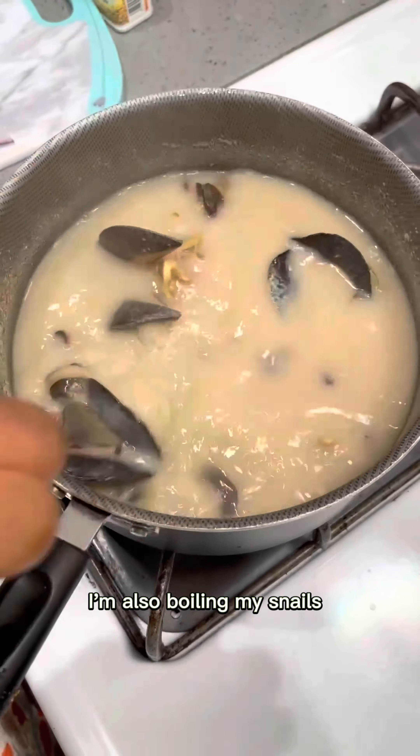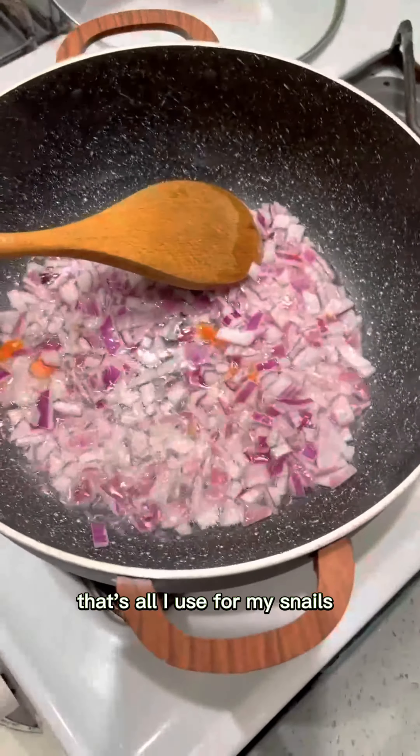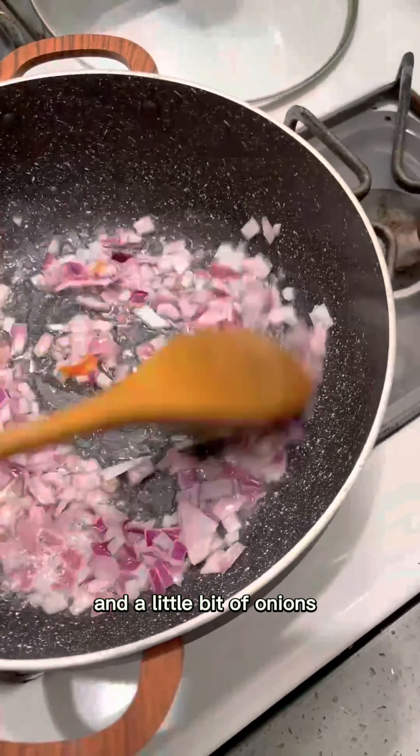While doing that, I'm also boiling my snails. That looks really good — just with salt and Knorr, that's all I use for my snails, and a little bit of onions.